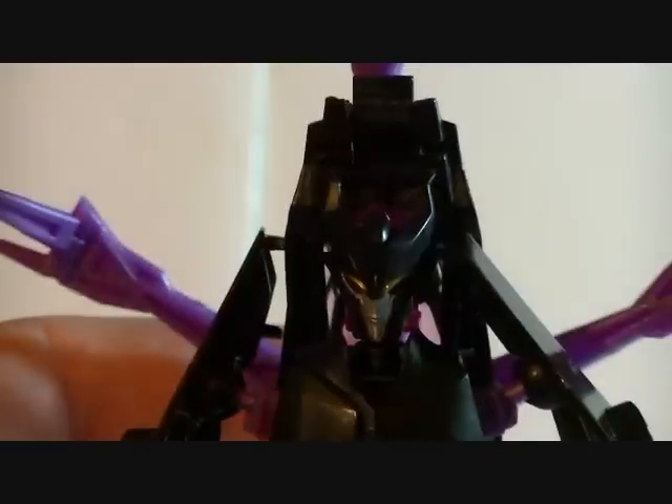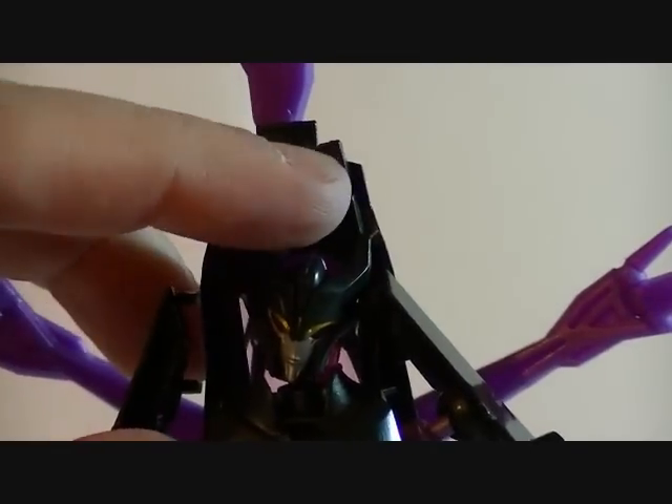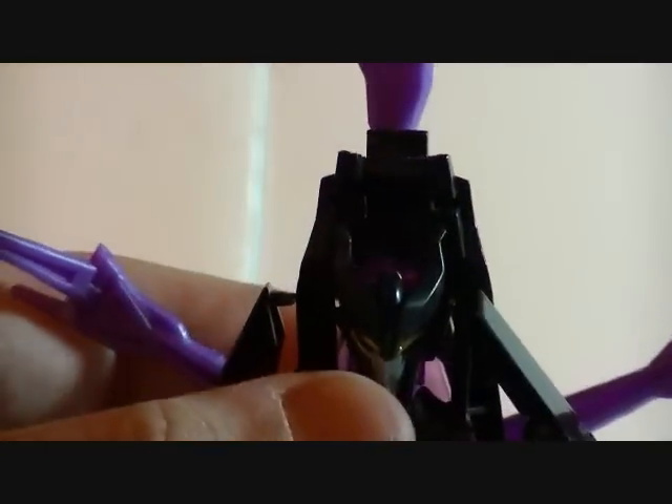The rotors don't even stay in place very well, and her head has very little articulation. It can basically cock to the side inquisitively, but it can't really turn anywhere. Yeah, just... eh.